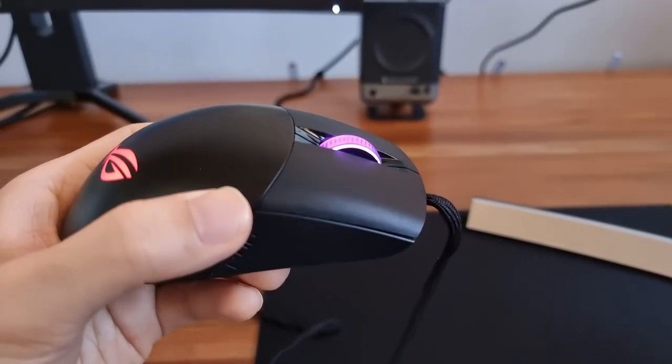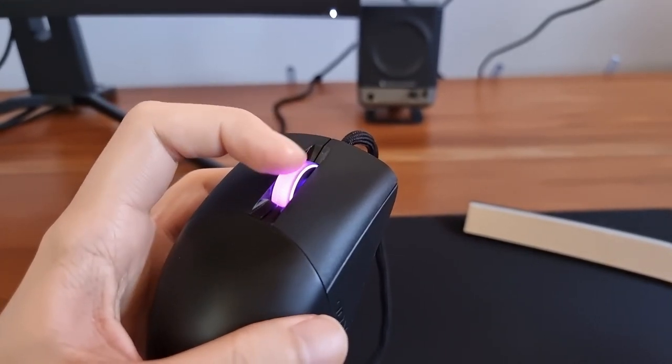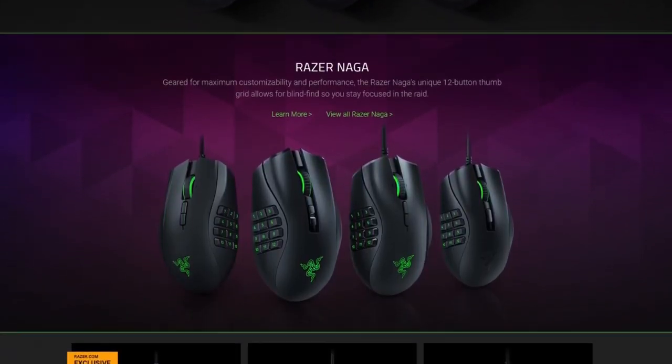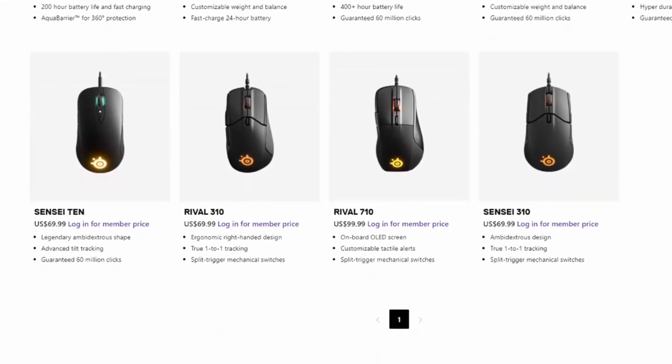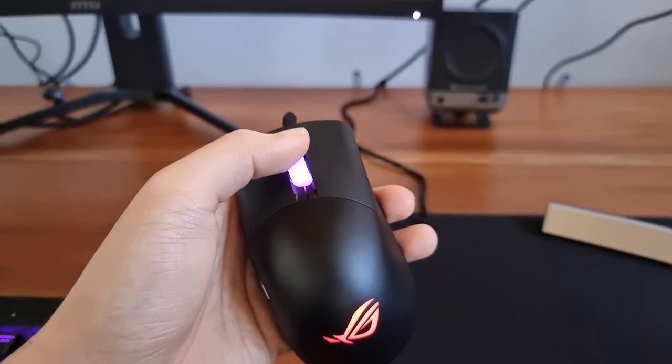They made this excellent design choice of making the entire scroll wheel RGB rather than just the sides. This design choice is unique to ROG, and you won't see this on other premium mouse brands such as Razer, SteelSeries, and Corsair — the RGB designs of which still just color the sides of the scroll wheel rather than the wheel itself.